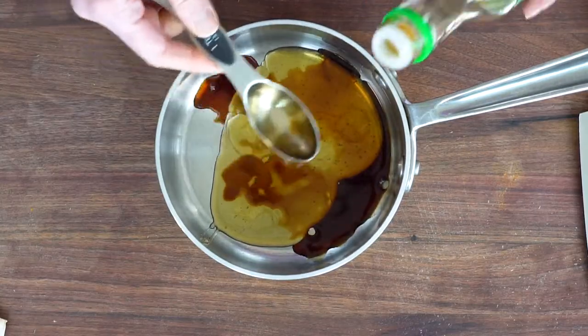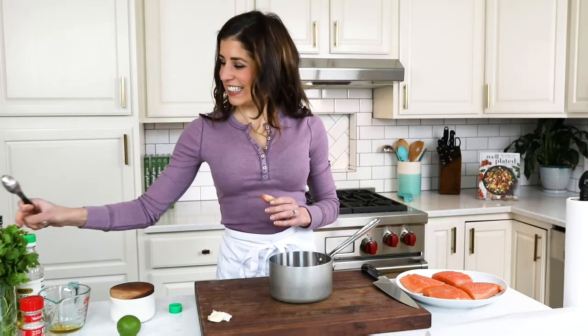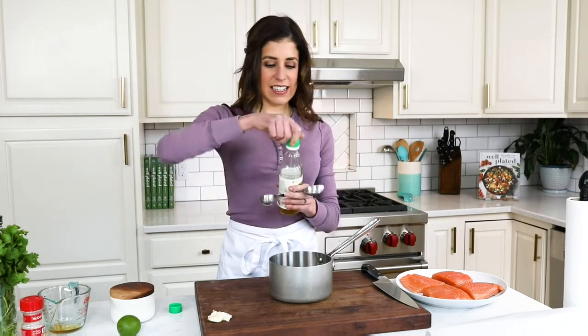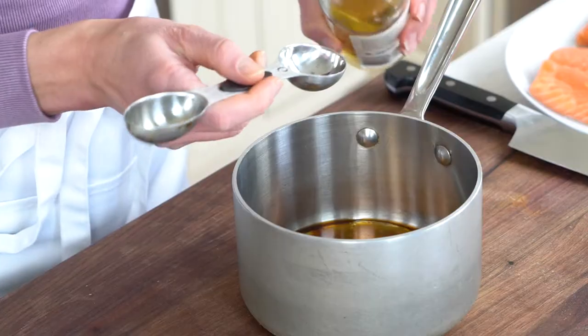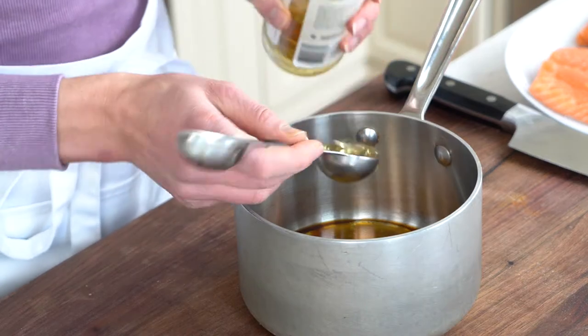If you'd like to make a honey glazed salmon without soy sauce, you can swap in coconut aminos or tamari sauce. This glaze is all about balance, and that is where the rice vinegar comes in. It is a touch of acid that makes the honey salmon come alive. It's so important to add these different elements — they work together in perfect harmony to give us the best ever glaze.